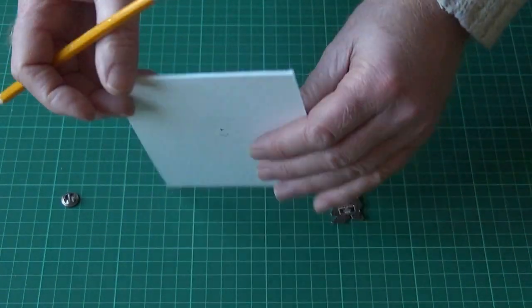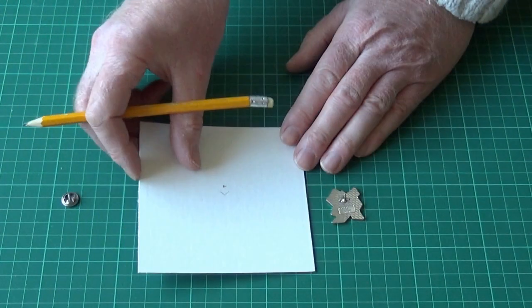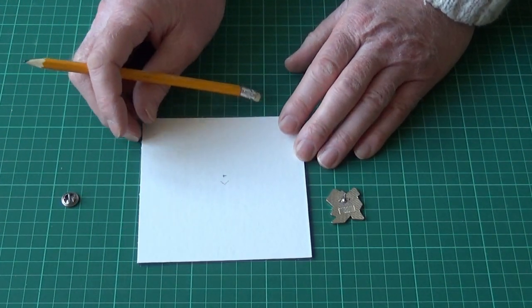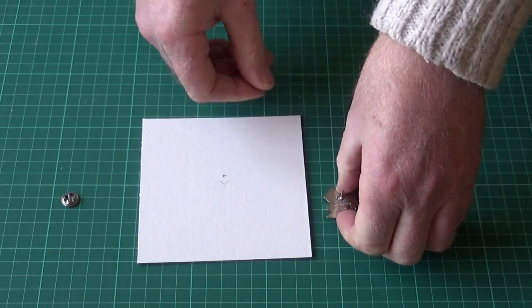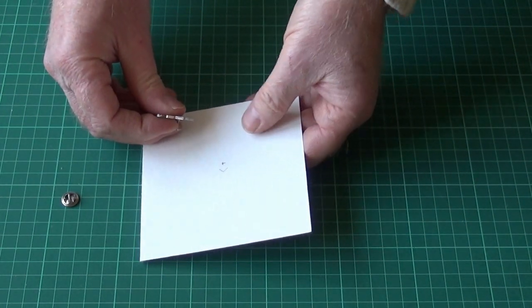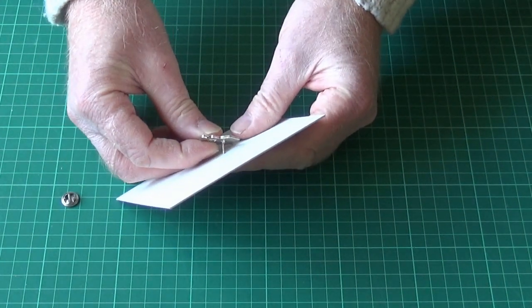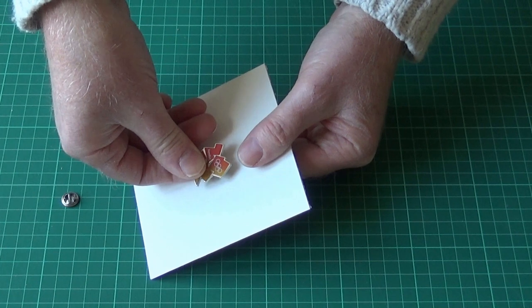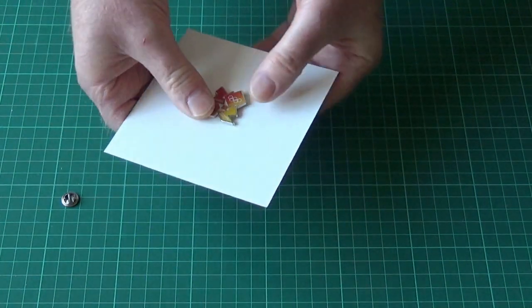I'll mark it top to make it easy, so I know what we're doing. So now I need to make the hole. The quickest and easiest way is to use the badge itself, but if the badge isn't strong enough then a bradawl or anything small and sharp would do. On this one I can just press it and it goes in quite easily — it's quite strong. Right, there we go.